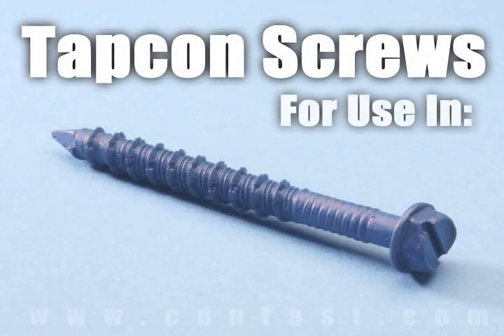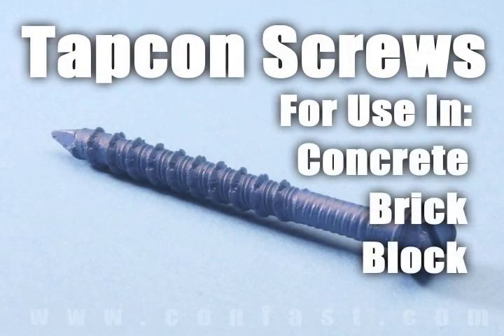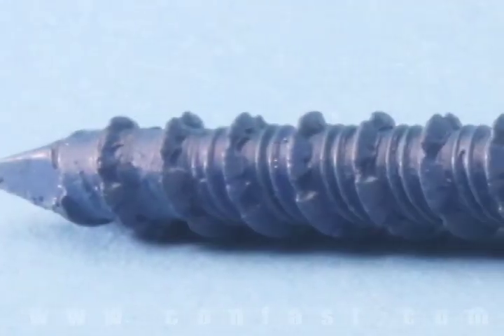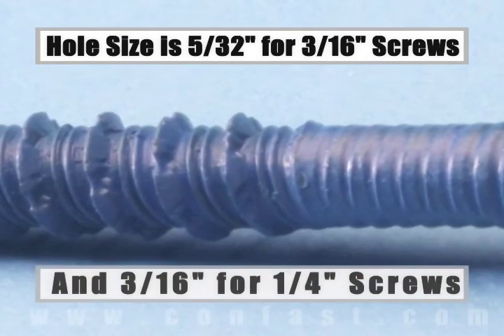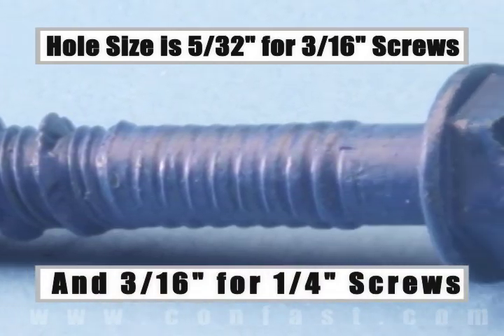TAPCON screws are designed for use in concrete, brick, or block base material. The size of the hole to be drilled is 5/32nds for a 3/16th inch diameter screw, and 3/16ths for a quarter inch diameter screw.